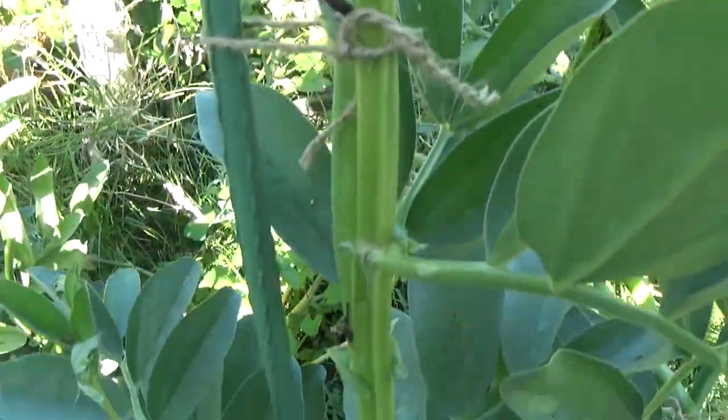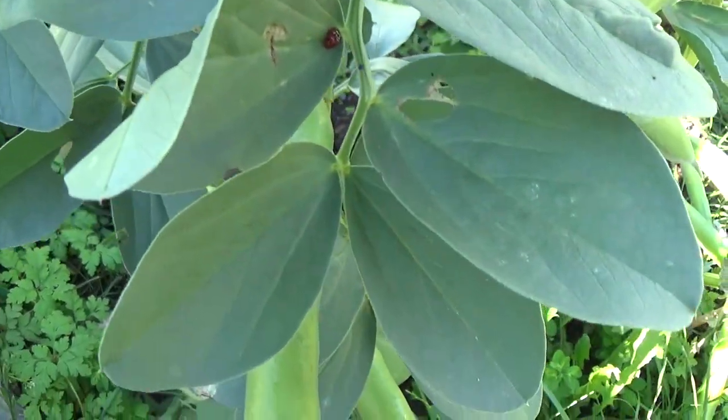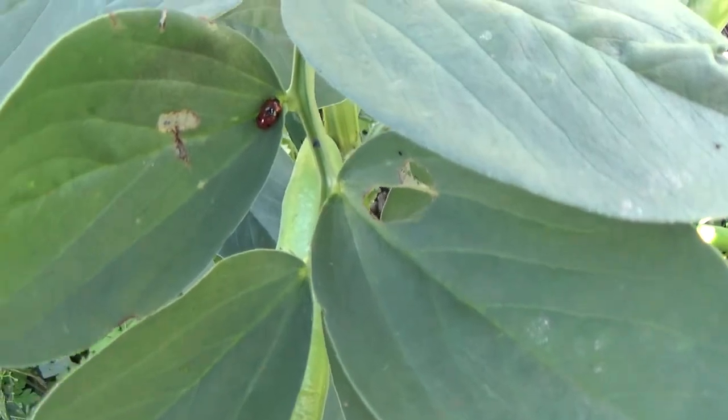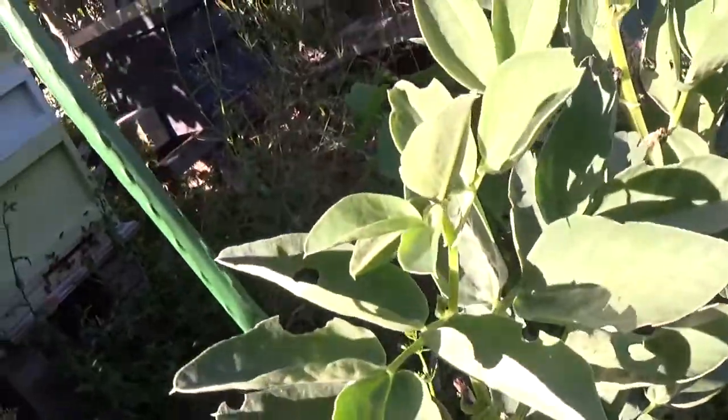I haven't got any aphids on those plants and I've got a significant number of ladybirds on them as well, so that's good. I thought I'd give you that update — thanks for watching and I'll see you again soon.